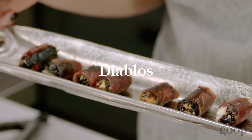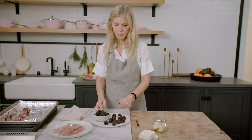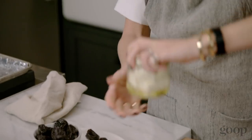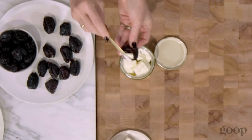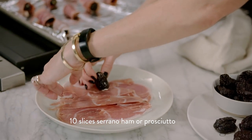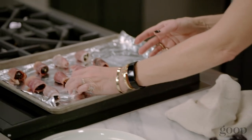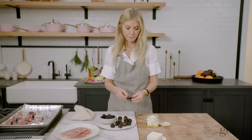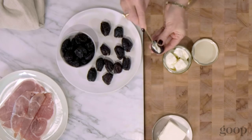My next ridiculously easy holiday appetizer is called the Diablo, which means the devil in Spanish. So you just take a regular old humble prune and make a little hole like this. You can either use cream cheese or I'm obsessed with this goat and sheep kind of feta-ish thing — it's really, really delicious. I'm gonna fill it with that and then take some nice prosciutto and roll it up and stick it on the tray. You pop them in the oven at 375 for about 15-20 minutes, depending on how crispy you want your prosciutto.